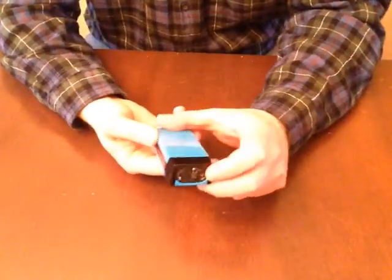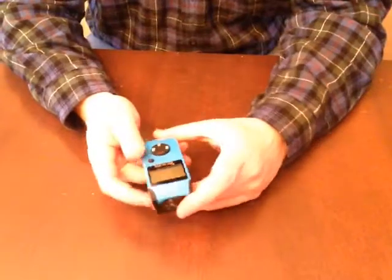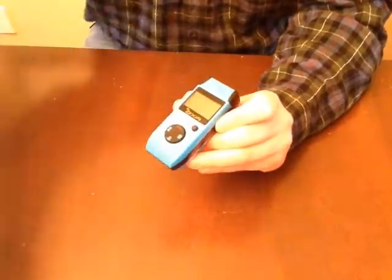This is an outstanding product from OXA. I am thoroughly happy with it. If you're considering getting a laser distance meter, this is a strong contender. Thanks again for watching.